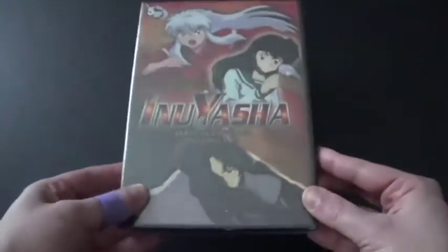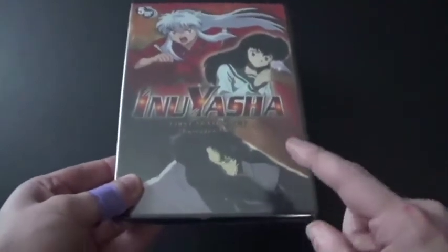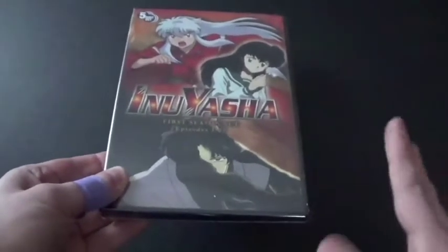Inuyasha is a classic anime from the 2000s, which this anime came in the year 2000, in September, way before Ghost Stories.